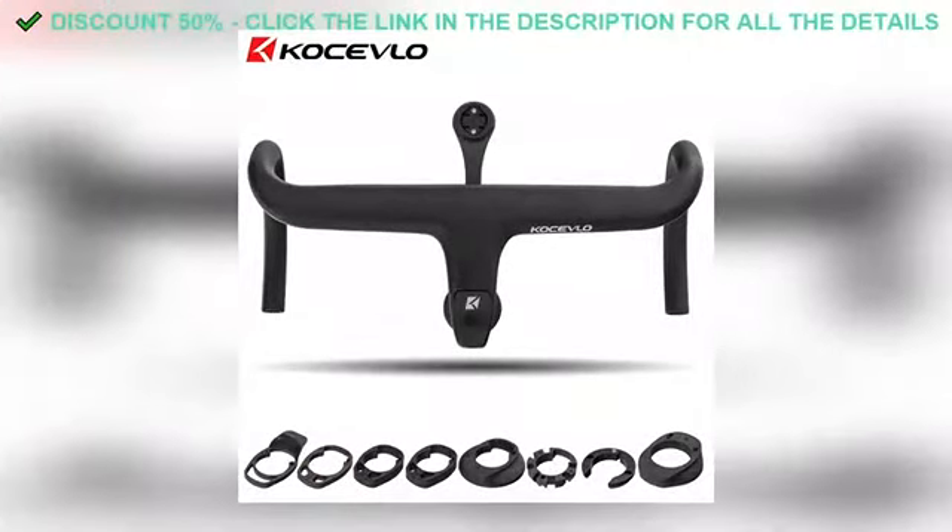Alright, so first things first — the design. This product just looks cool.